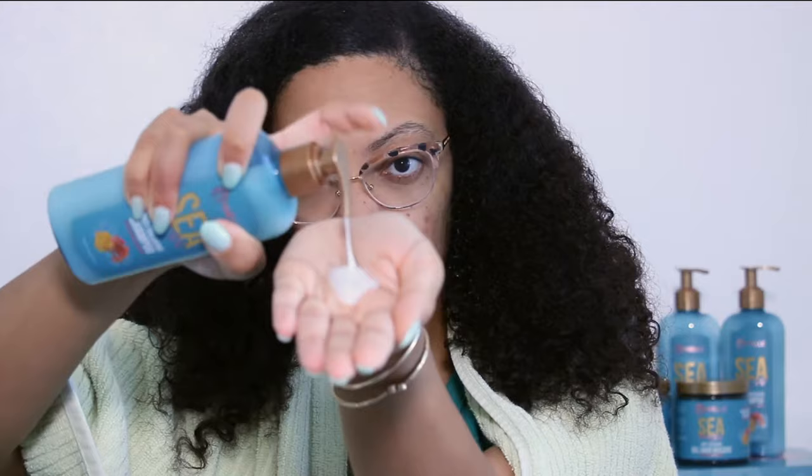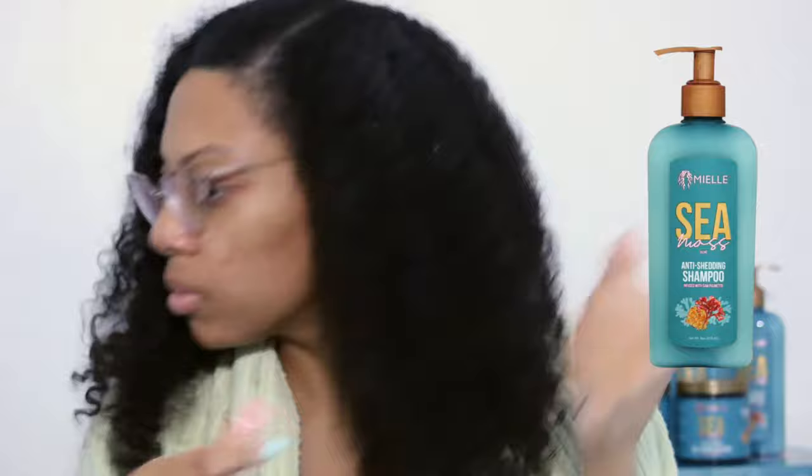I started off by wetting my hair to prep for the shampoo. I used the Sea Moss Anti-Shedding Shampoo infused with soft palmetto. What I liked most about this shampoo was that it had great lather but it wasn't stripping to the hair.